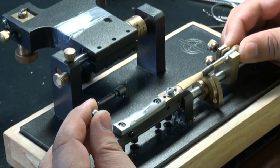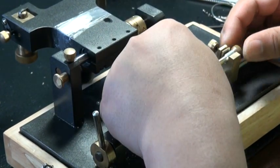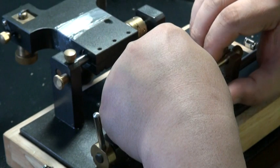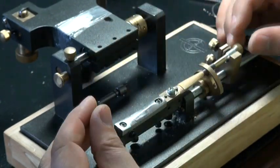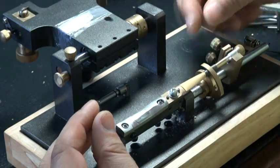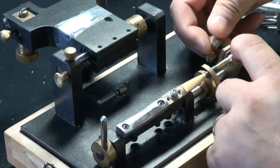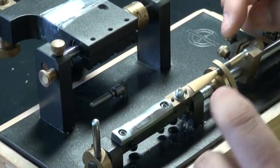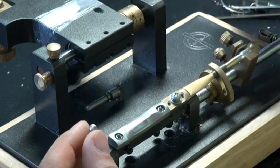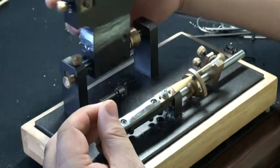Put it on to the plug. Then hold it with this clamp — it doesn't need to be too tight, as long as it's held on. Then tighten up this screw to hold it, and then we can start to scrape.